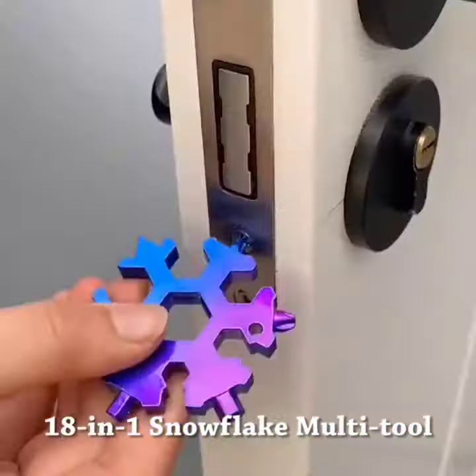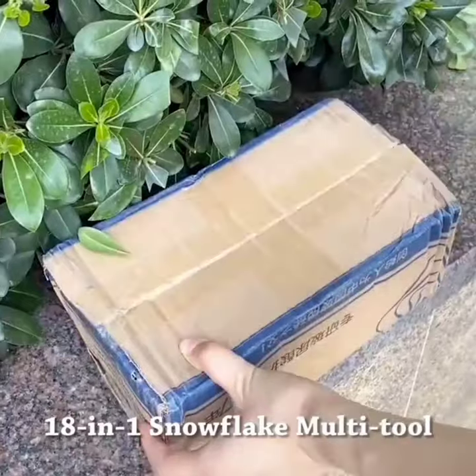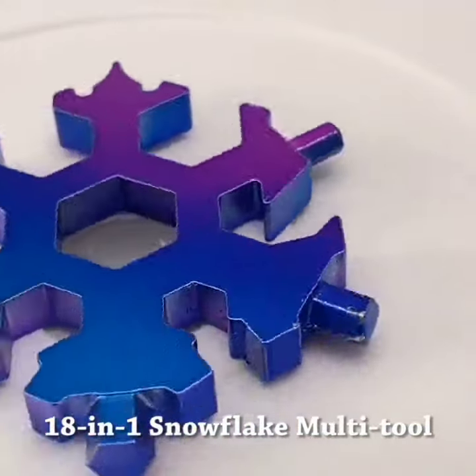This Snowflake Multi-Tool can be used to open bottles, rotate various screws, fix skis and bicycles, open cartons, and more.